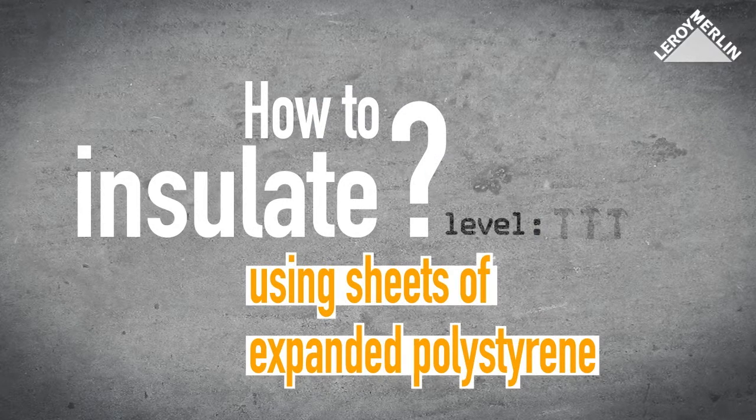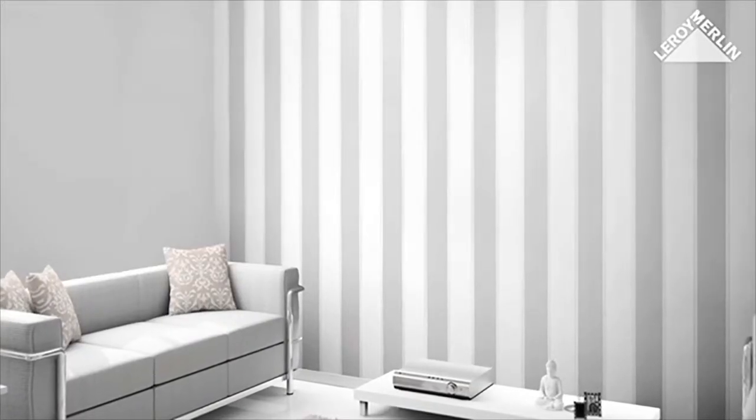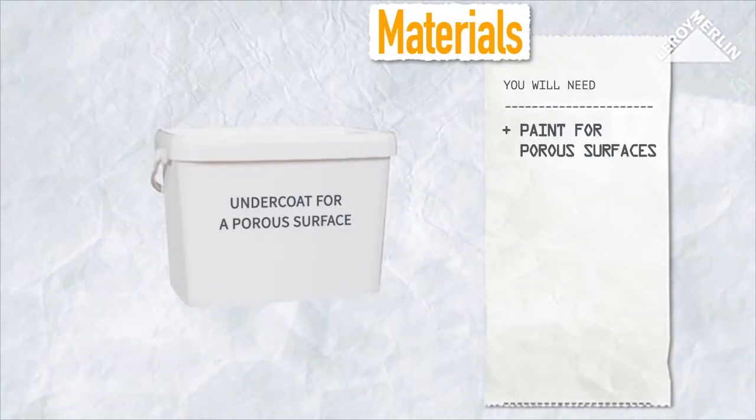How to insulate using sheets of expanded polystyrene. Difficulty level one. It can be tricky to insulate interior walls without compromising living space. The solution is to cover the walls with a thin sheet of expanded polystyrene. By quickly gluing these in place, you will need to apply an undercoat on a porous surface if the supports require it.